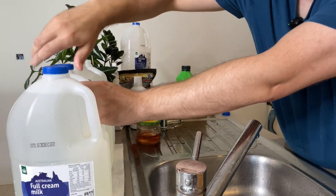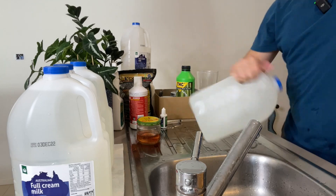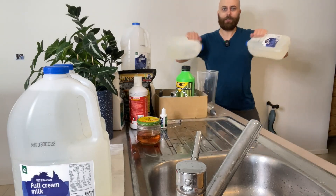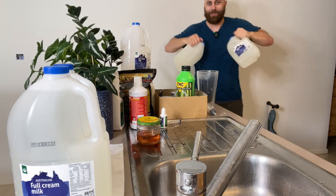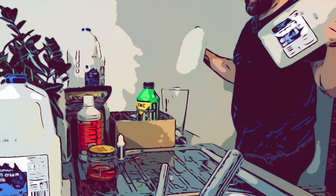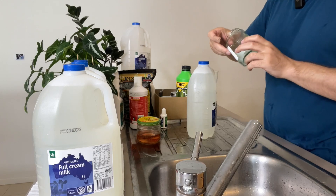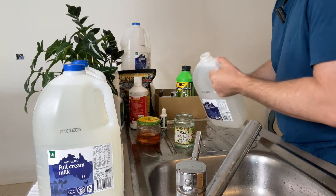Now I chuck the lid on each of these guys and give them a good shake. My kids always laugh when I'm doing this in the background — like, dad's mixing up his nutrient solution. I think we're done, you guys get the point. I grab out a jar and pour in a bit of the nutrient solution for testing.